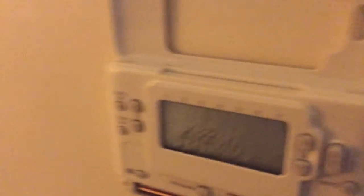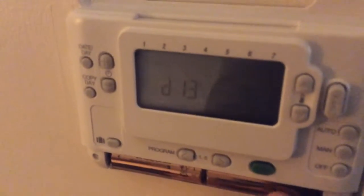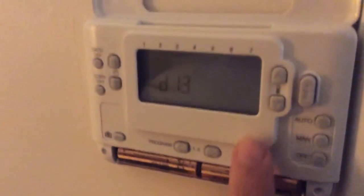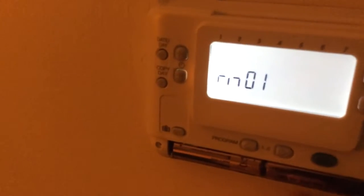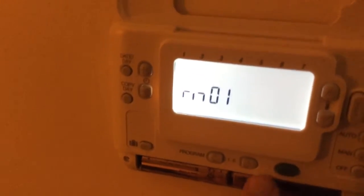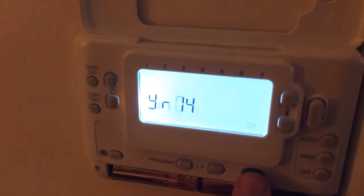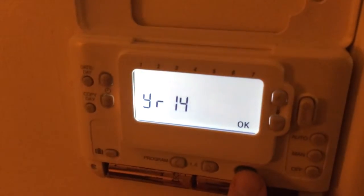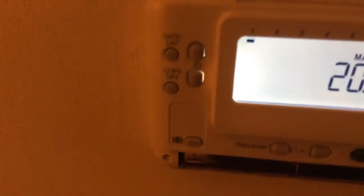So day is 13. The next thing we need to do is click on the OK button — the green one. We click OK. Now it's asking for the month — yes, it is January, the first month of the year. Click OK. And the year is 14, so we click OK. That's basically setting the date.